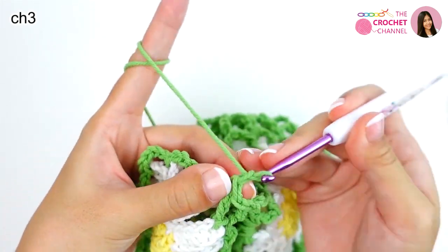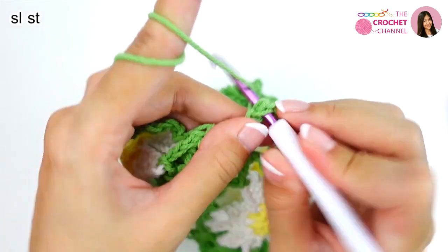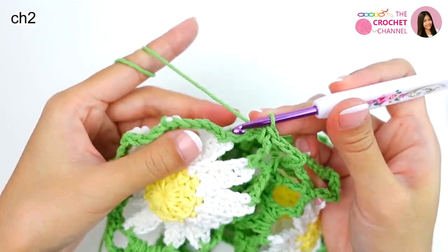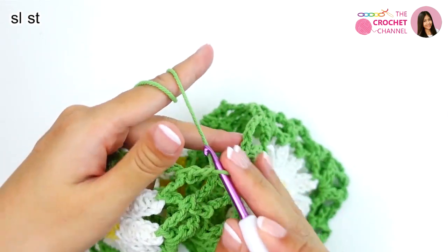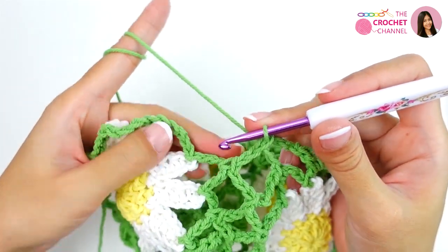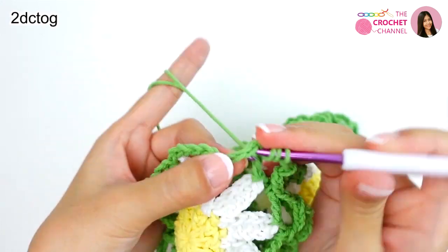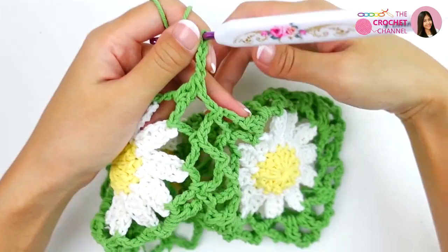Next, crochet chain 3 — 1, 2, 3 — and double this space, crochet slip stitch. Then chain 3 — 1, 2, 3 — single crochet. Chain 2 — 1, 2 — and join with this one. Crochet slip stitch. Chain 2 — 1 and 2 — the next space: crochet 2 double crochets together — 1, 2 — together. Then chain 3 — 1, 2, 3 — and then I will join with the corner.